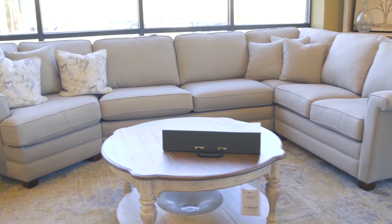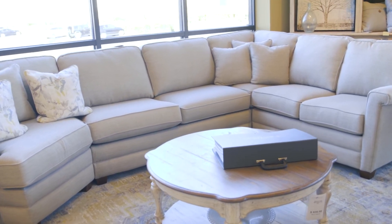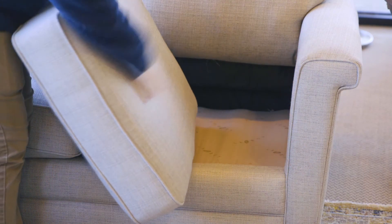The Bexley also allows for more flexibility with its corner pieces, as they give you the choice between a rounded or 90 degree angled corner piece. The Bexley features semi-attached back cushions and box seat cushions that are fully detachable, along with decorative wood legs that also sit above the floor.